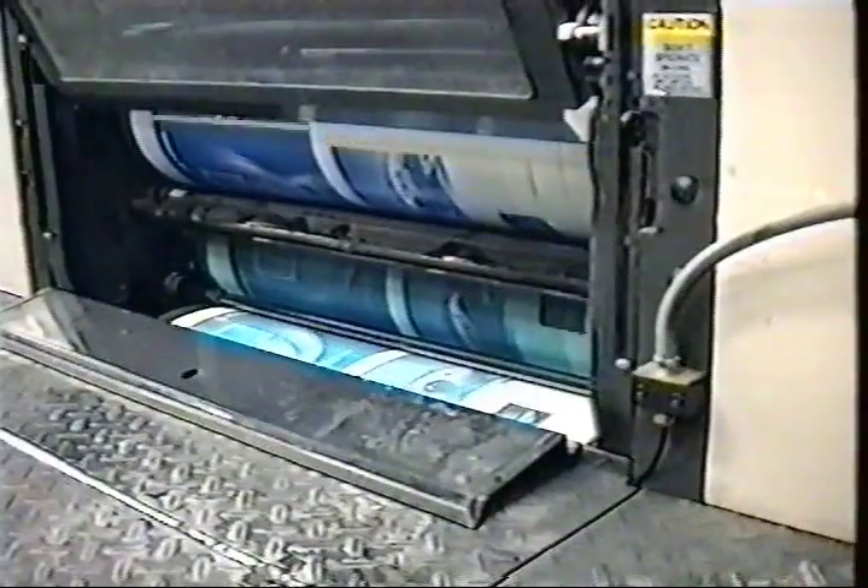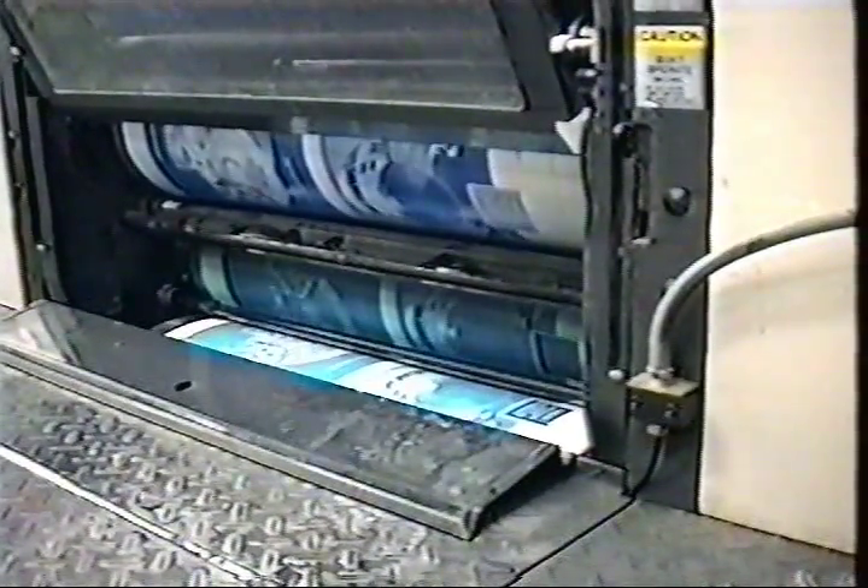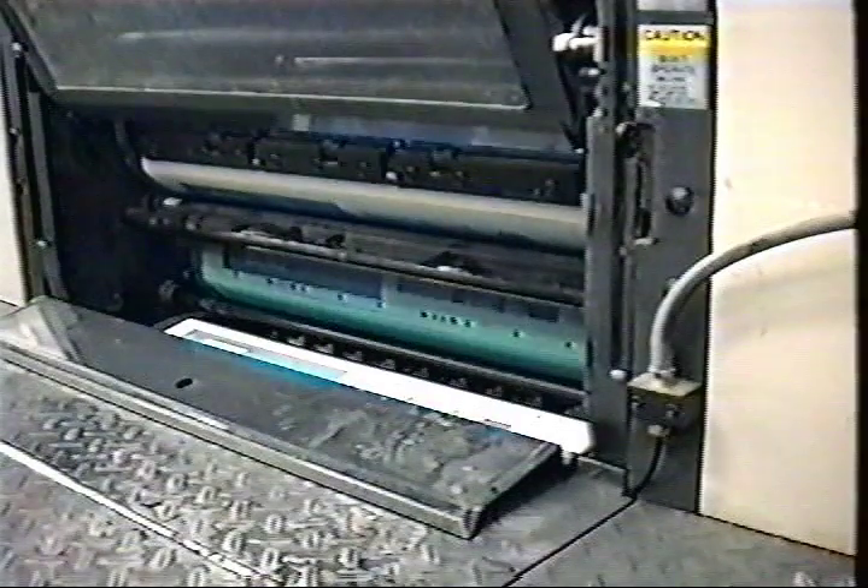Here's the press in action. The cylinders are the same as the previous photo. Notice the image being transferred to the paper.